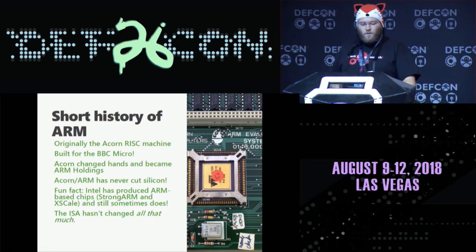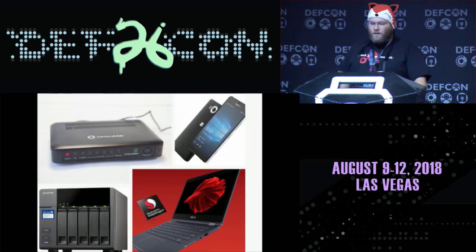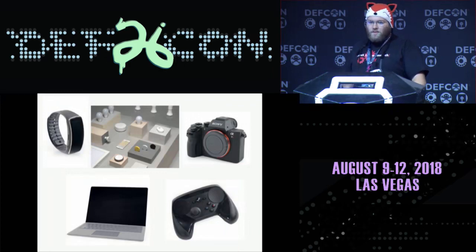ARM originally built the ARM1 chip for the BBC Micro as a lightweight RISC system. Acorn changed hands a couple of times — they've never cut silicon. Fun fact: Intel has cut silicon for a non-Intel platform multiple times, especially after they bought DEC. The ISA actually hasn't changed in about 20 to 30 years. You can still read ARM1 assembly from the 80s, kind of figure it out, and run it on a brand new ARM chip today. There are ARM devices all around you, including in routers, cell phones, NAS devices. QNAP has a version of their NAS that runs on a Cortex ARM system. Synology produces hundreds of devices that run on ARM chips. Even new laptops with Qualcomm Snapdragon chips are running Windows, Linux, everything.